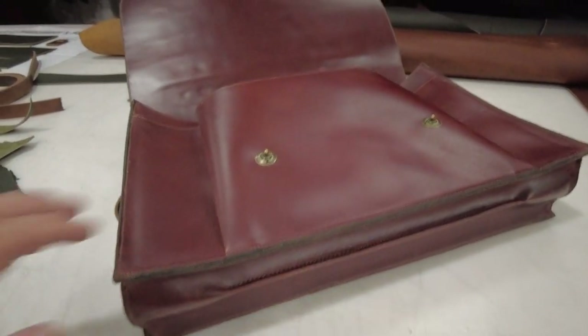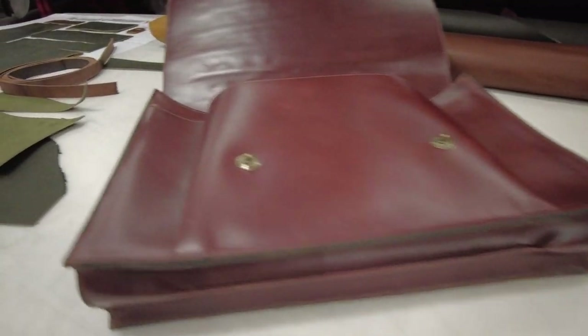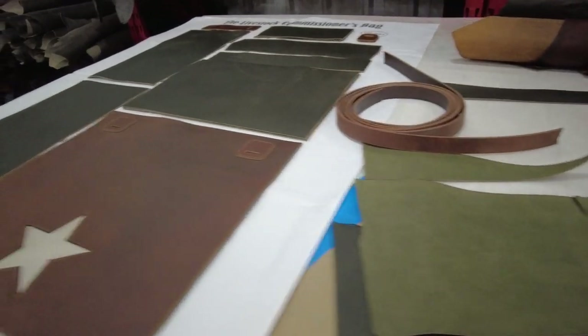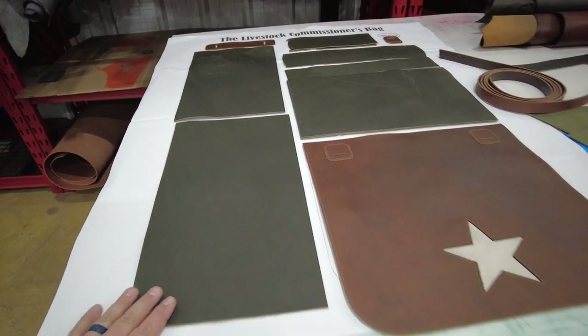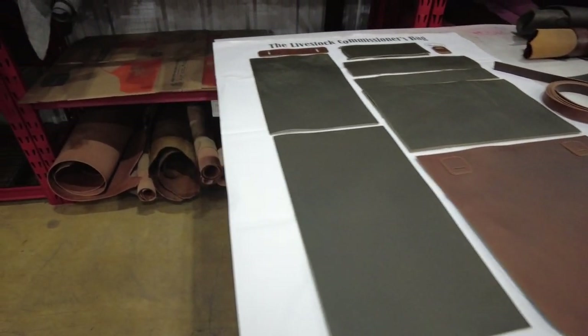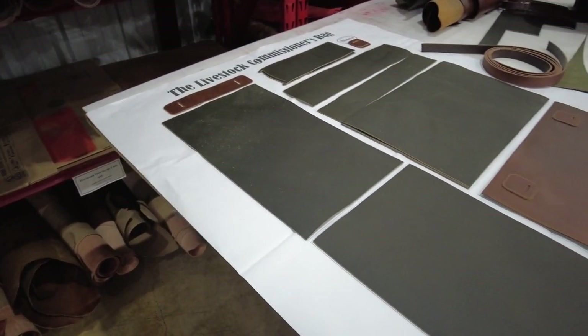Today's video is just going to be an introduction to the bag and cutting out all the pieces, and then tomorrow I'm going to start actually building this. I apologize — I know that this bag came out in the last mystery box and I am so sorry that it's taken so long to get to the videos on this. We had a really bad experience here in the shop with the Rona and some other things have kind of held us back too.